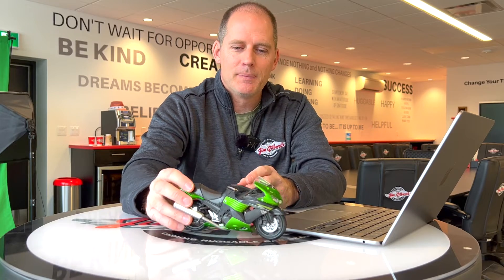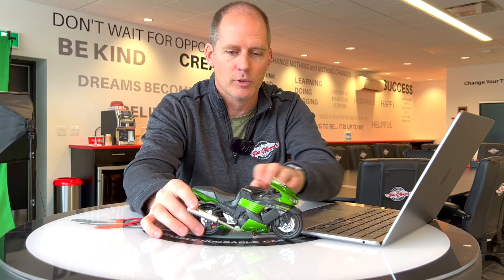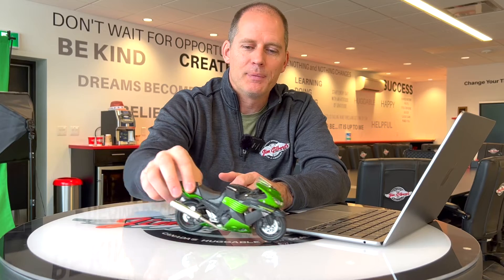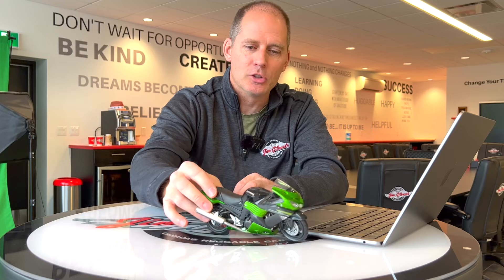The other thing the IMU does is, because it can sense rotation, it can sense the difference between losing traction — which is what a traction control system does, where the rear wheel's spinning because you're giving it too much throttle — and losing traction while spinning out. You want to react differently, and if the bike's going to intervene, it should react differently if you're spinning out while staying completely upright, or if you're spinning out and starting to rotate down and rotate around. Those are things which can be problematic and quite scary. The bike is capable of helping mitigate some of those unwanted movements because it can sense them and react quicker than you can.